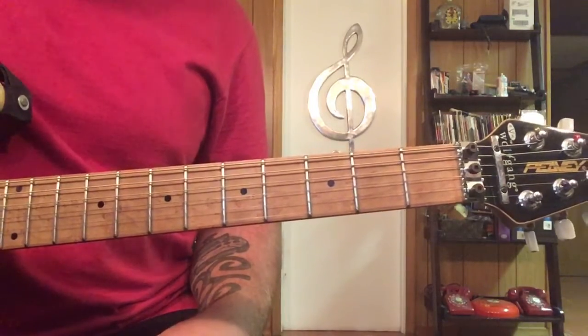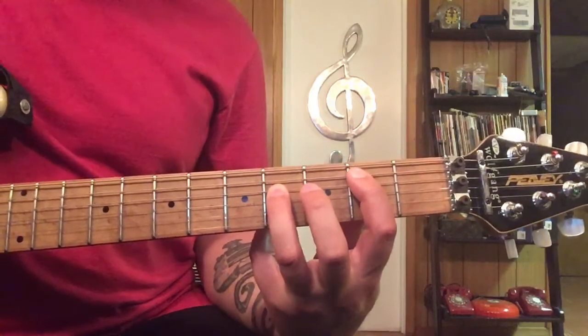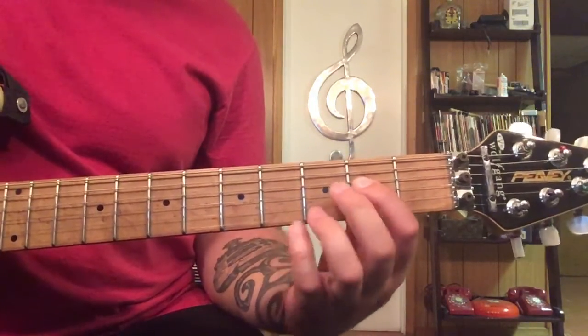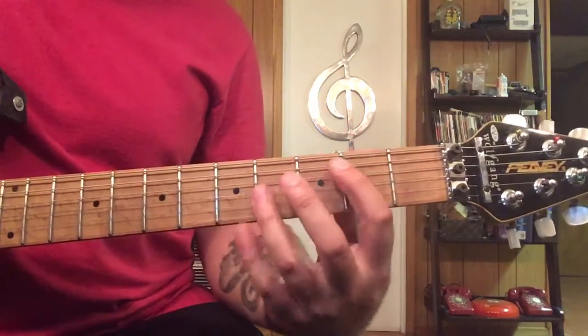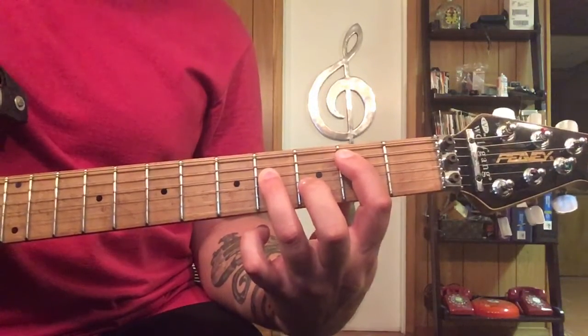Then we have the chorus part, which is these power chords. We've got a B power chord, an A power chord, and a G chord, then back to the A. What you're hearing is six of these — six Bs.